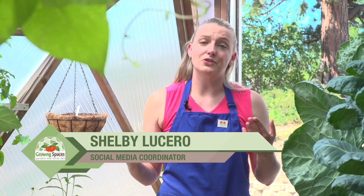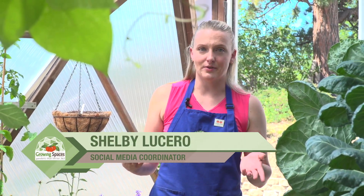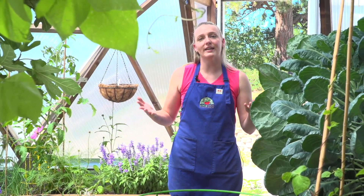Hi everyone, welcome back. Today we're talking all about organic integrated pest management. If you're looking for specifics on how to treat certain pests, we have lots of resources for you. I'll have a playlist linked right up here, as well as some additional resources in the description box. But today we're talking about integrated pest management, which involves the use of mechanical, biological, and cultural controls to help limit the need for chemical treatments.